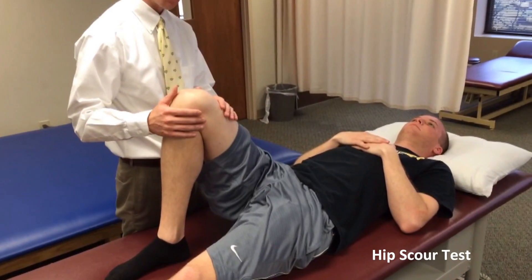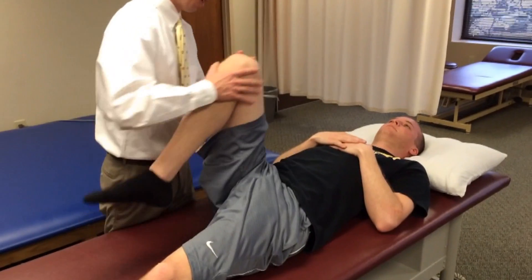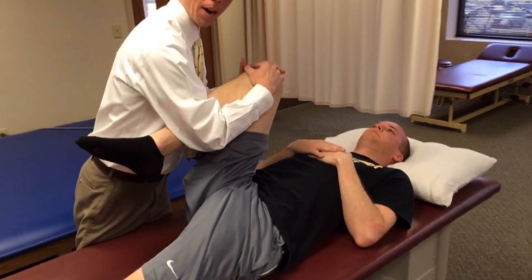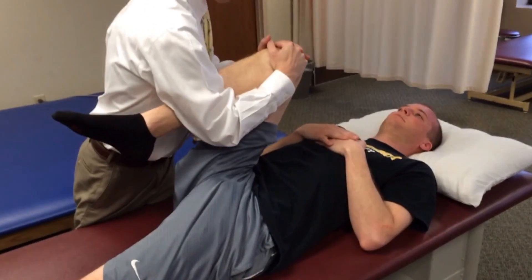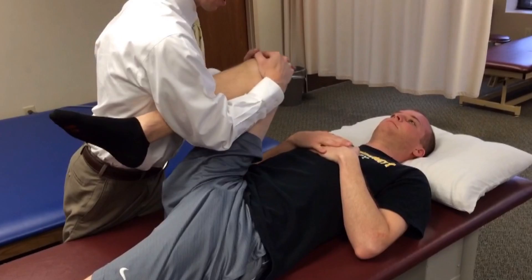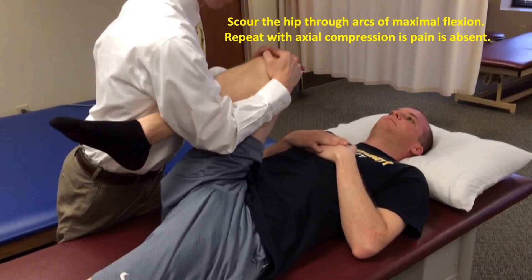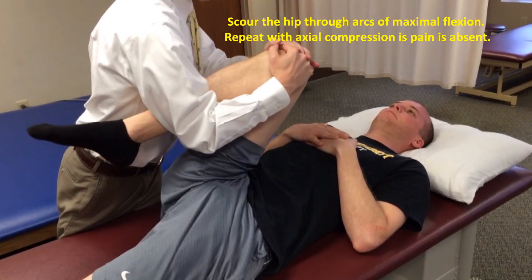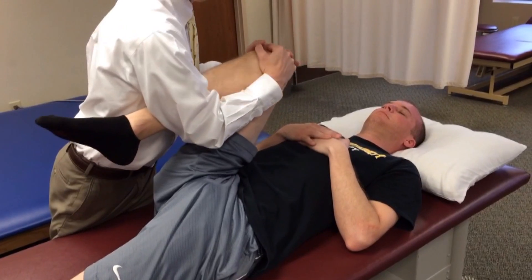The hip scour test is a very common clinical examination for hip osteoarthritis. The patient flexes their hip maximally, the clinician puts his or her hands on top of the knee, maintaining hip flexion, and moves the leg in two arcs at maximal hip flexion, assessing for any decreased movement, clicks, catches, or restriction in the motion.